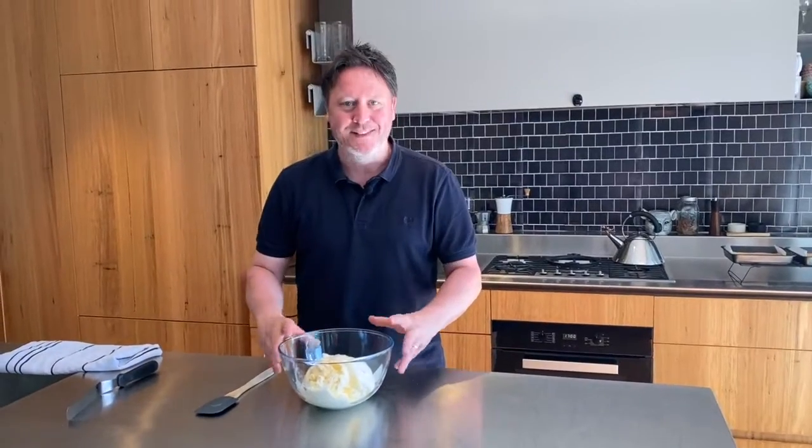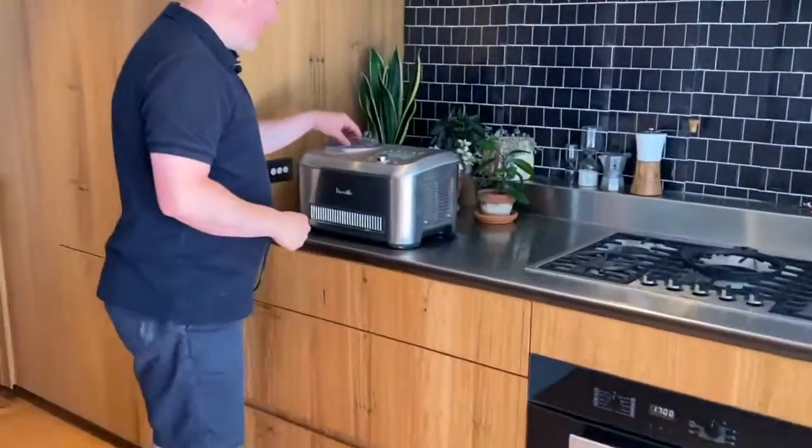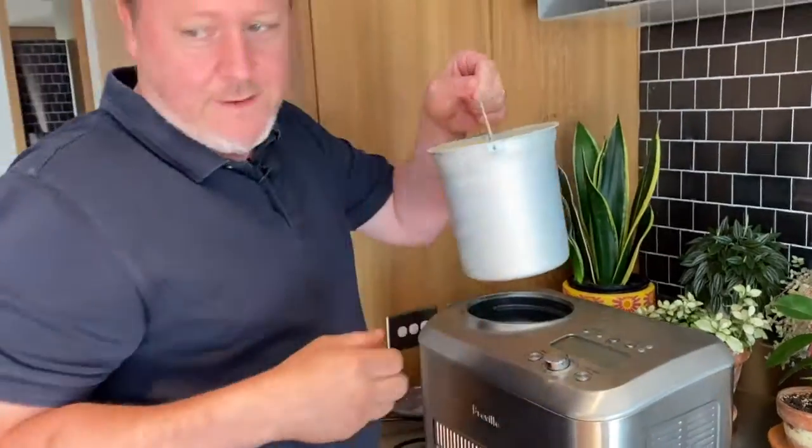Our custard is nice and cool, and I'm going to pour it into my ice cream churner — pretty soon we're going to have homemade vanilla bean ice cream. Exciting times! Ice cream is done. I've actually made two batches because I need lots for this recipe. First batch is done, and the second batch is now done as well. Nothing beats homemade ice cream.